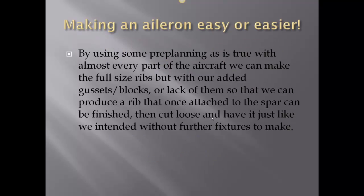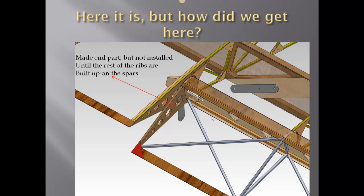By using some pre-planning, as is true with almost every part of the aircraft, we can make full-size ribs. With our added gussets and blocks — or lack of them — we can produce a rib that, once attached to the spar, can be finished, then cut loose and you have it just as intended, without further fixtures.